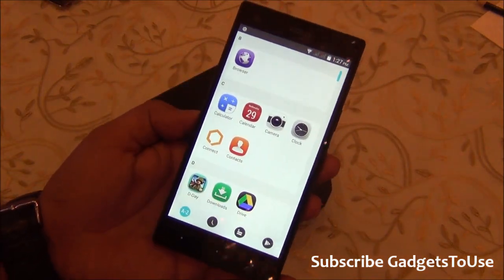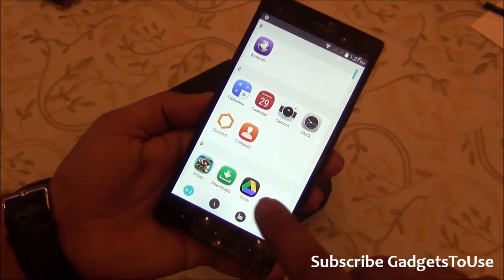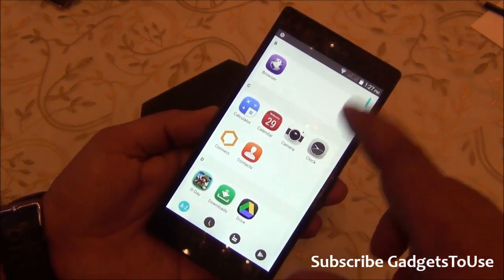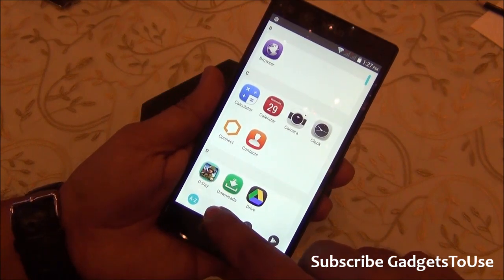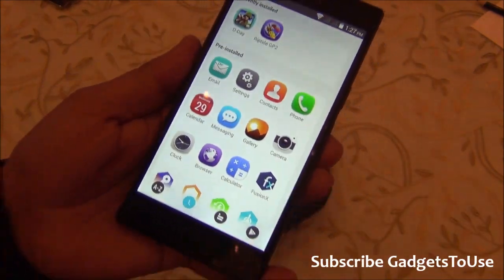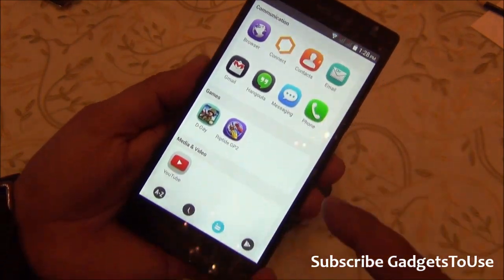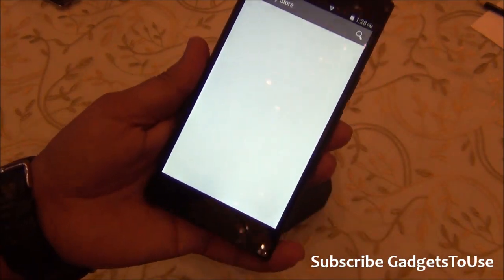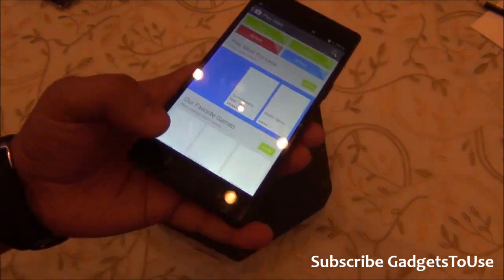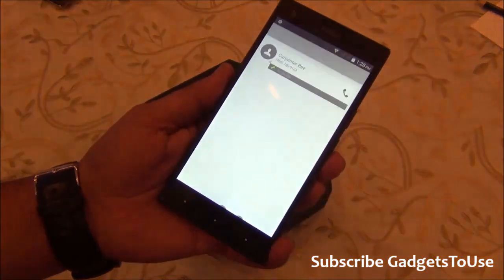The application drawer is not the usual one — it is a custom UI drawer. You have the option of sorting applications alphabetically, by how recently you launched them, or by category. You can also access the Play Store directly from the app drawer, which is a quick and useful shortcut.